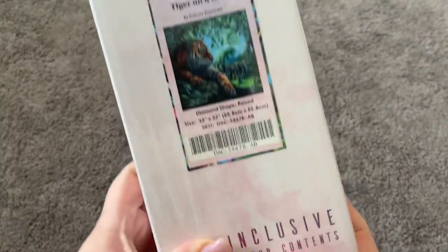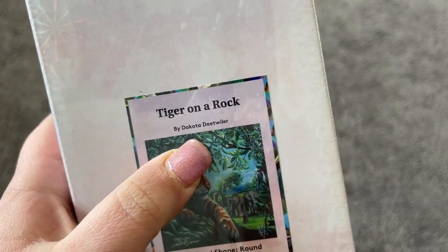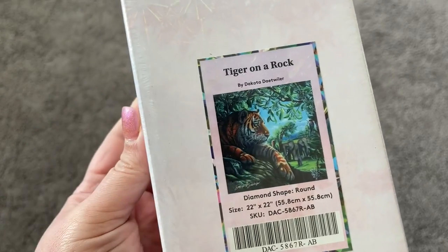Hi guys, my name is Mary with Mary Making Crafts, and in today's video I have a Diamond Art Club sneak peek for you. This one is beautiful artwork by Dakota Detweiler — it's called Tiger on a Rock.